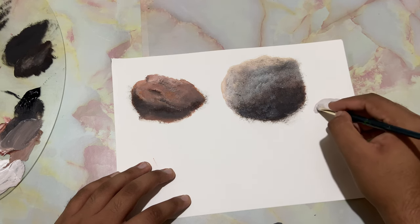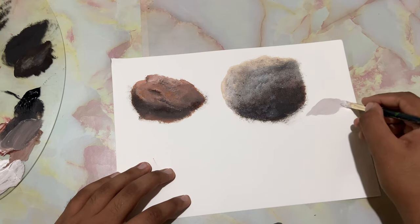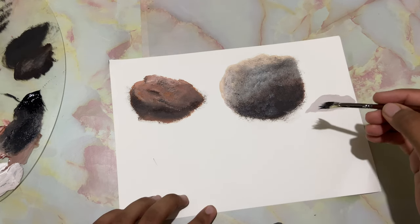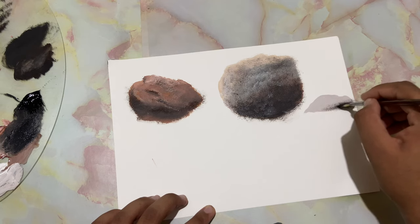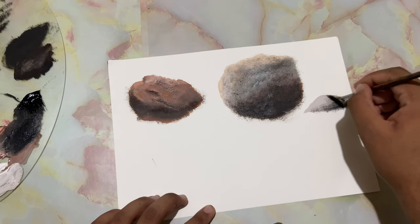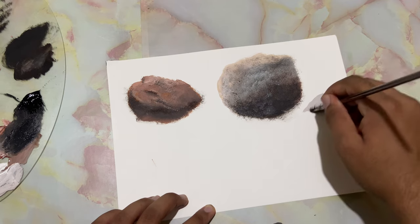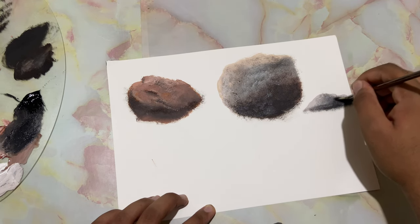I've taken in some white, black, a touch of brown, and whatever color was left on the brush — just drop that color in. Then I went into some black and dropped in some of that color in the shadowy region, just giving a slight tap. Blur the bottom, just like that, and you can take it all the way to there.